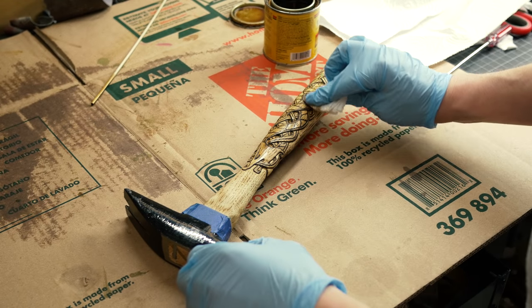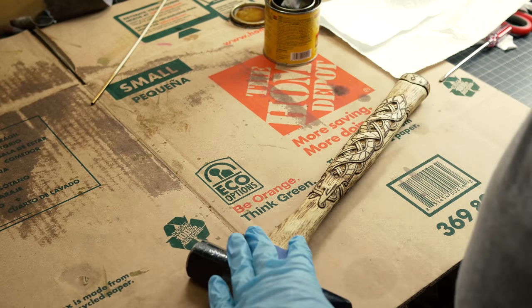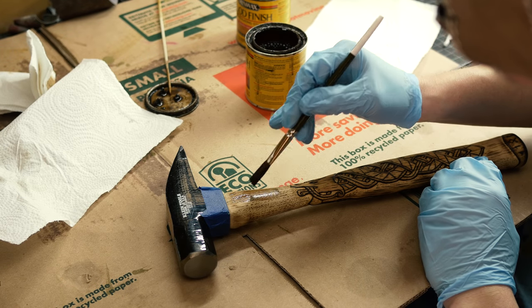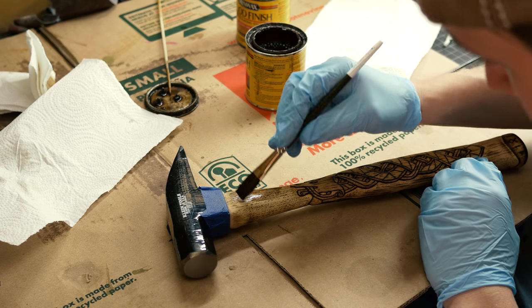Now we're going to stain. For the top layer here I use Minwax Golden Oak, which allows you to really see the wood burning. For the body we're going to use Special Walnut. I then went back over this with some Jacobean stain to darken it up just a hair more because I really like the contrasty look of it.